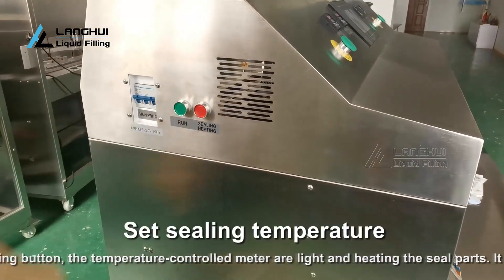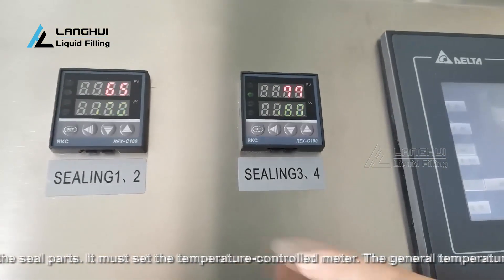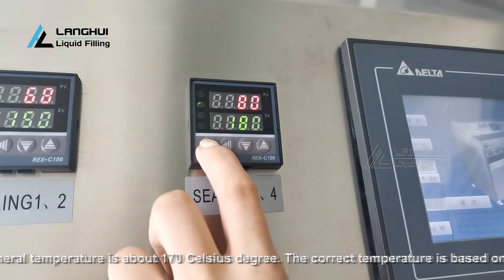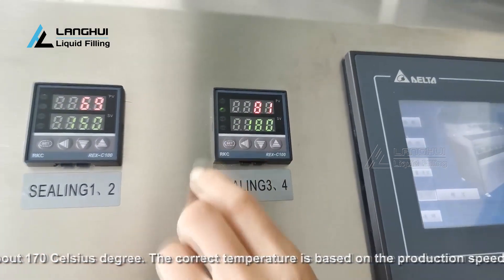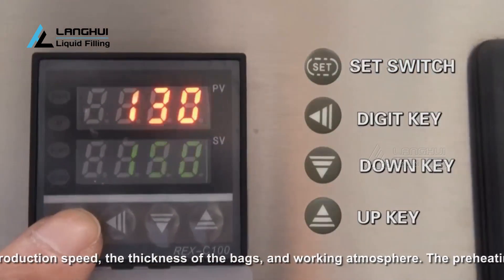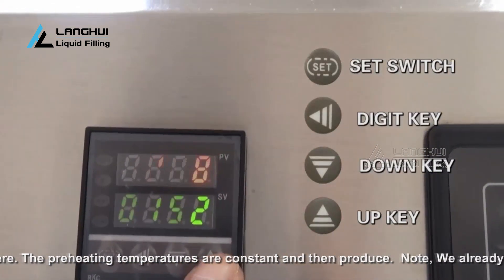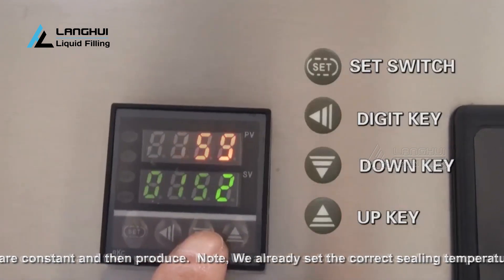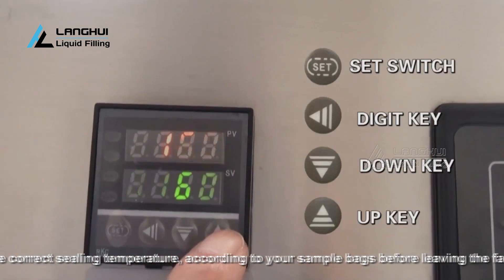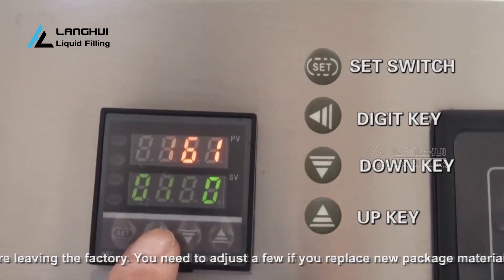Press the sealing button — the temperature control meters light up and begin heating the seal parts. The temperature must be set on the temperature control meter. The general temperature is about 170 degrees Celsius. The correct temperature depends on production speed, the thickness of the bags, and working atmosphere. Wait until the preheating temperature is constant, then produce. Note: the correct sealing temperature was already set according to your sample bags before leaving the factory. You will need to adjust slightly if you replace the packaging material.